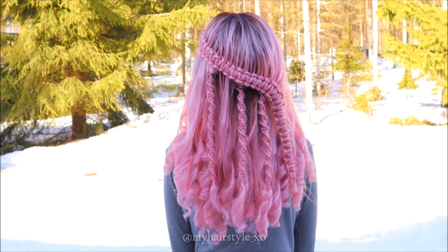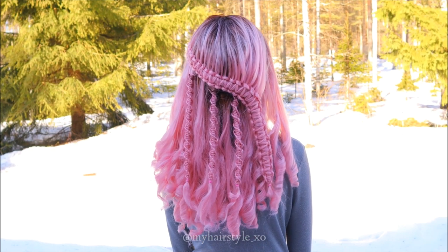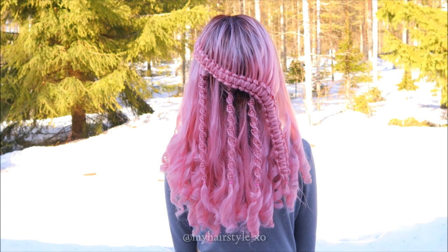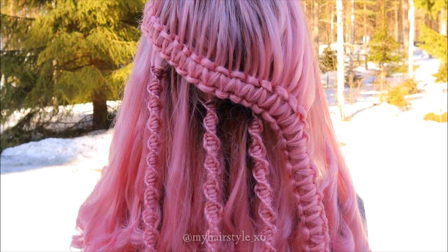And here's the final look. Thank you for watching this video, hopefully you liked it.